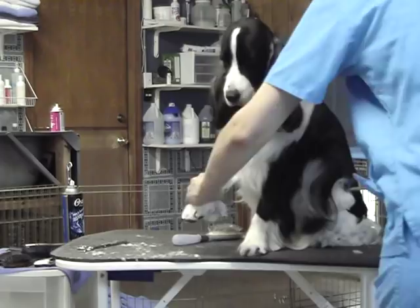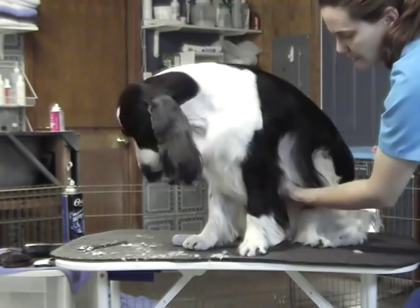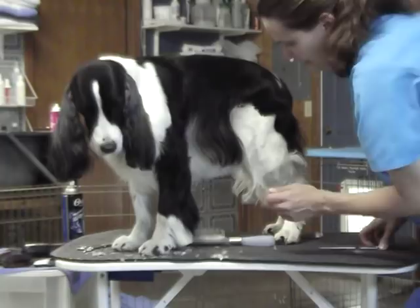Then I'm taking all her long hair, pulling it out, and just cutting straight off across anything that sticks out, so that otherwise their leg feathering gets ridiculous — dragging on the ground. You don't want that.